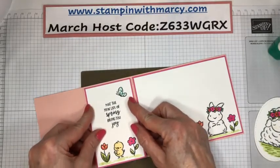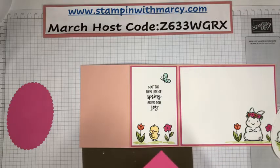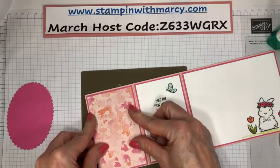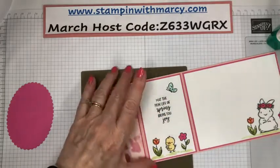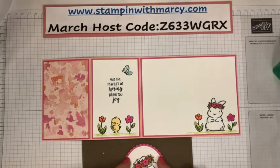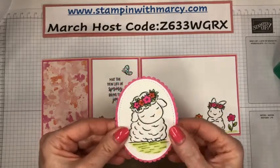The last thing I'm going to do will be my Wink of Stella because I don't want to smear it. This card is four and a quarter by 11, scored at two and three quarters and five and a half. This is the largest of the stitched ovals from the stitched shapes, and I've paired it with the layering ovals — the scallop looks so sweet together.